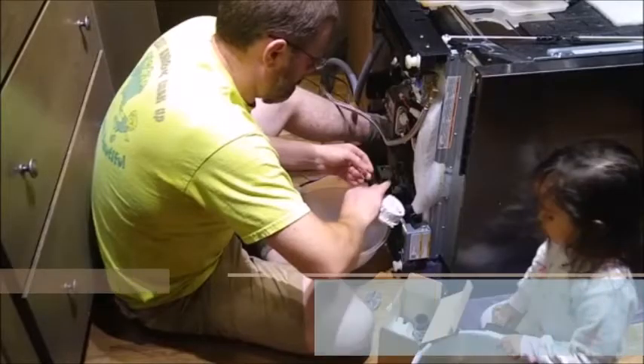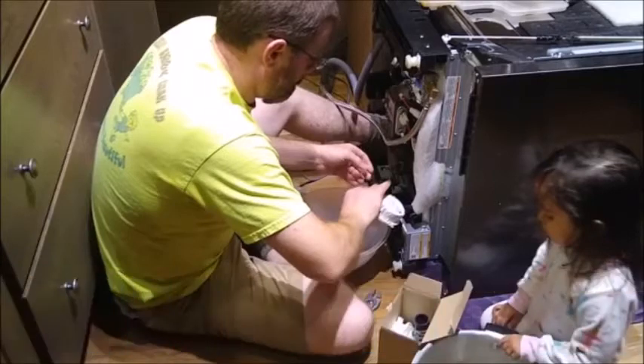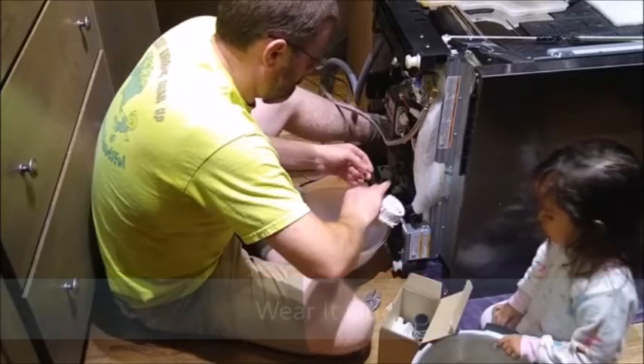Today we want to talk about how to save hundreds of dollars on the homestead. Good afternoon and welcome to Barely Homesteading. Lumberjack here. Today we want to dive into one of the details of our motto here on the homestead: use it up, wear it out, make it do or do without.